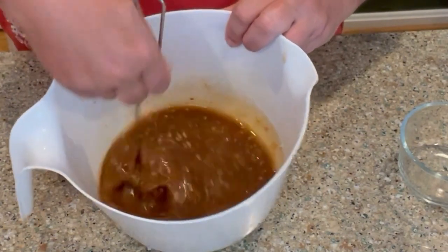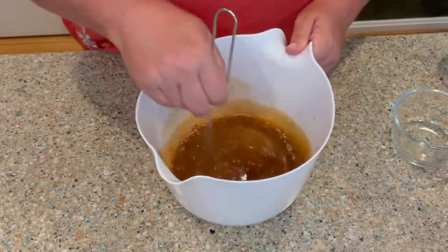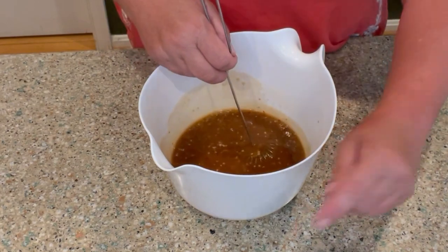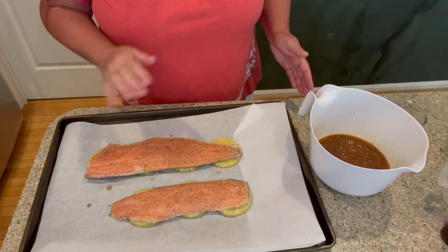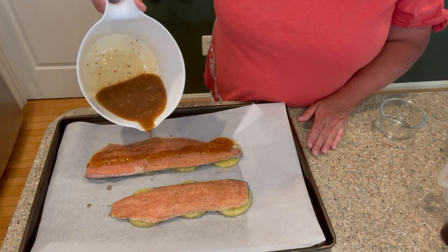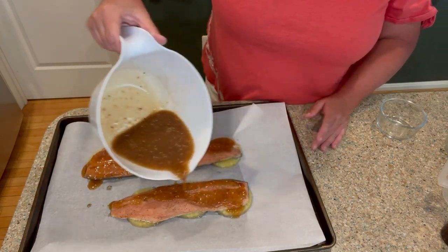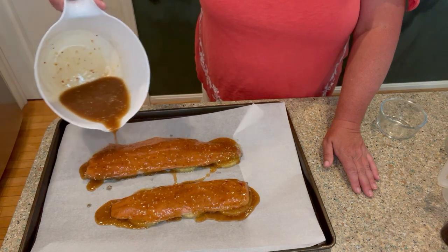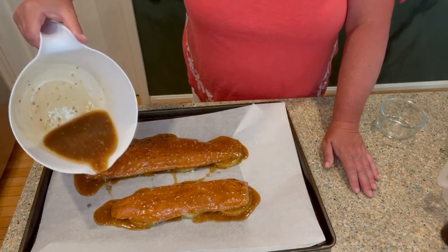It smells good. Looks delicious. I say salmon — sometimes I say salmon. I think we can say it both ways. Let me go grab my salmon and then we'll pour the sauce over it. So we have our salmon. I'm going to go ahead and pour this right over. My oven is preheated to 375. It says we're going to bake this for about 15 minutes, and the last five minutes you can put it in the broiler. I think I may do that because I like it like that.